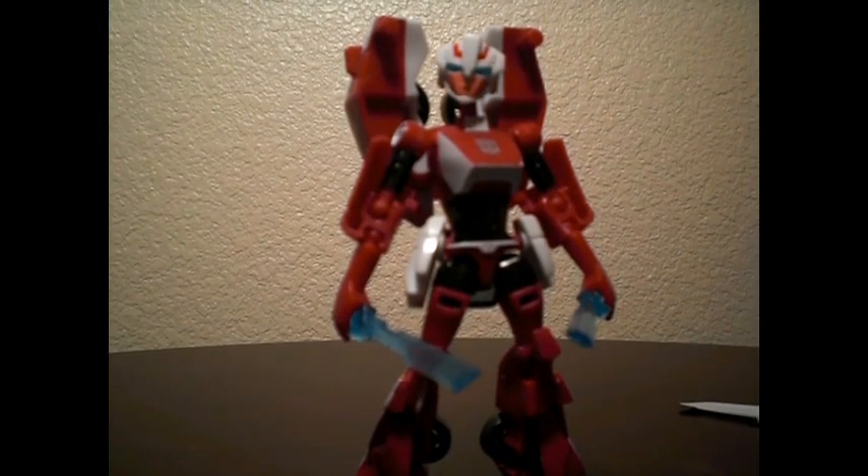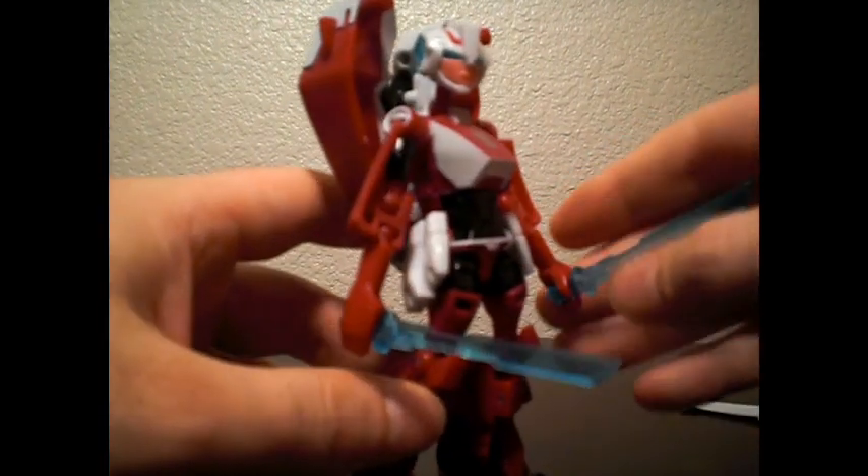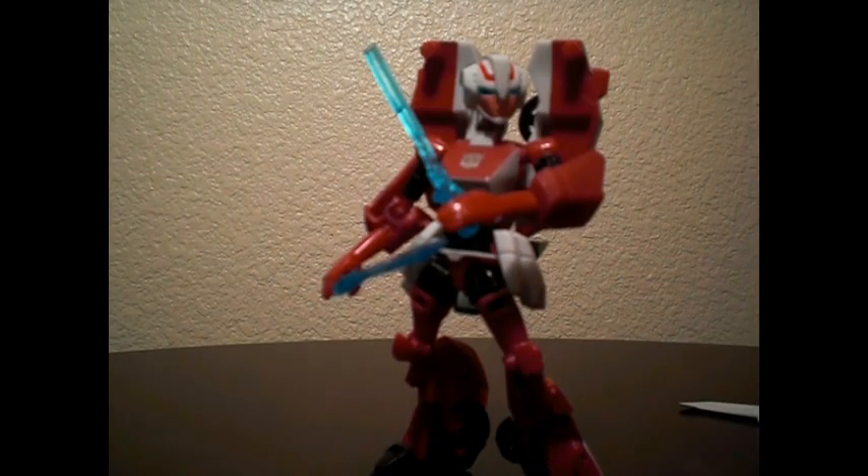If you haven't gotten a chance to pick up Animated Arcee yet, I highly recommend you do so — assuming you can pay less than about $15 American for it. It's a good figure, but it's not mind-blowing. I'm glad I didn't pay the $30 that the scalpers were trying to get for it originally. Final thoughts: I like this figure. It definitely could've used a little more paint-app love. If you like the Animated line so far, I definitely recommend picking this one up. Alright, so this has been my first review — it was probably the worst thing you've ever seen. Hope not, because I've got more on the way. Thanks.